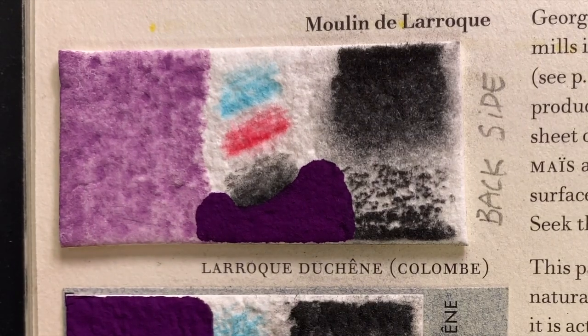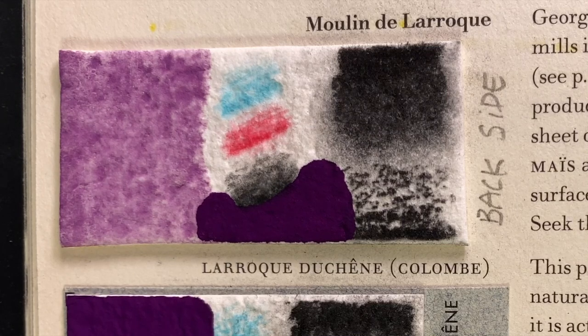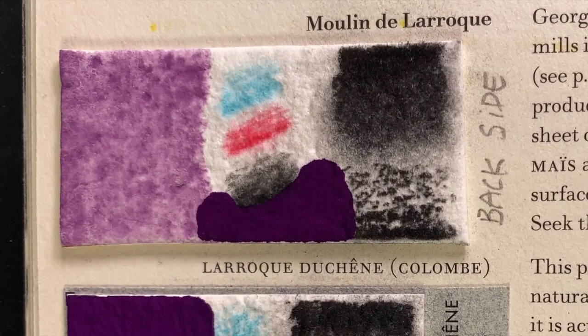This is one of the best papers in the world — 100% cotton, internally sized, which gives it some extra resistance. And it's by far the roughest paper we have here.